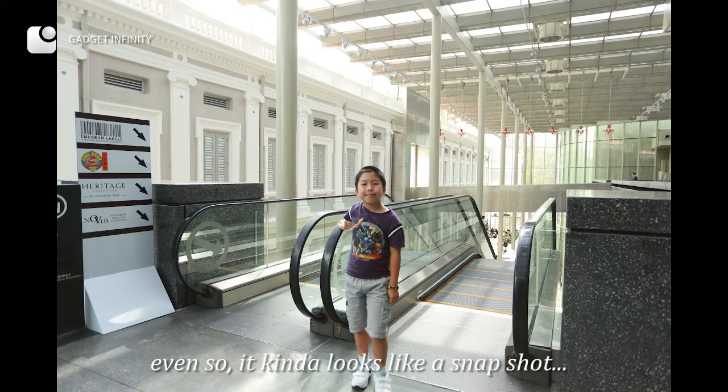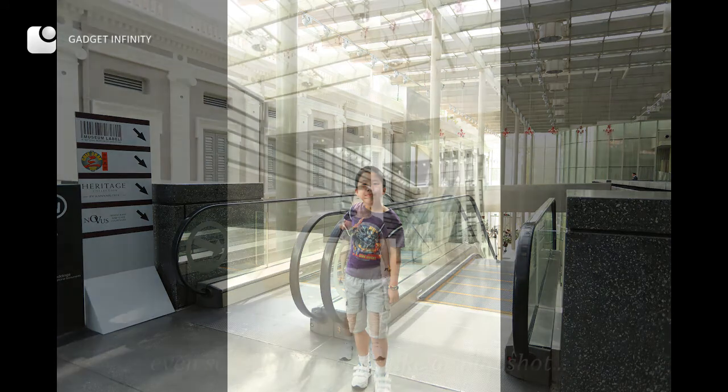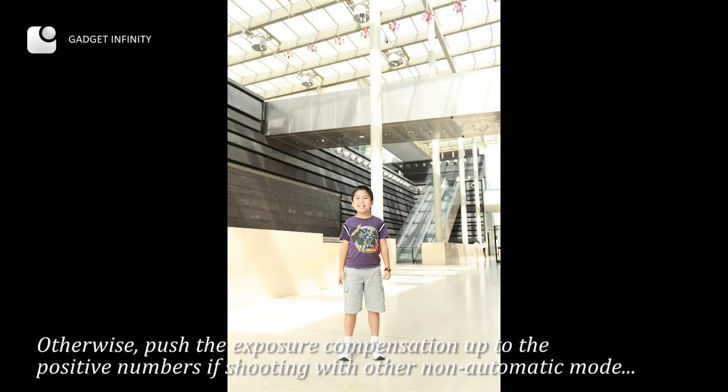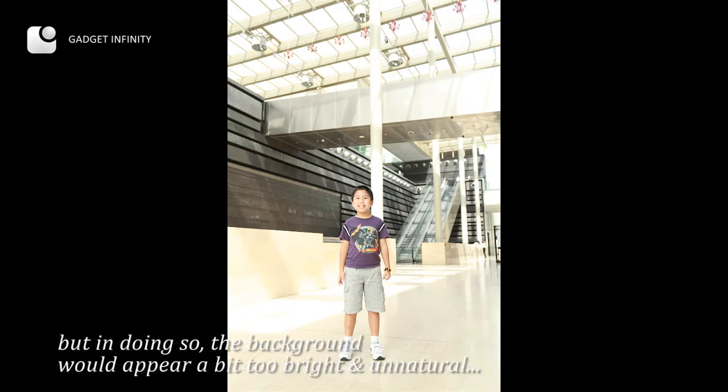Even so, it kind of looks like a snapshot. To make the subject's face shine, you might open up the aperture by one or one and a half stop if shooting in manual mode. Otherwise, push the exposure compensation up to positive numbers in other non-automatic modes. But in doing so, the background would appear a bit too bright and unnatural.